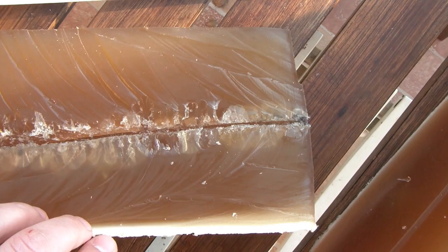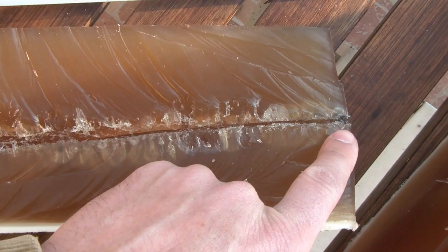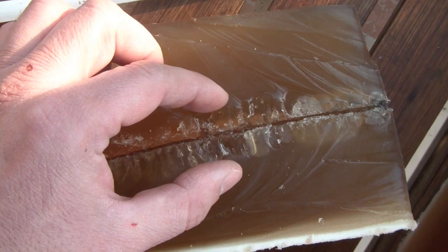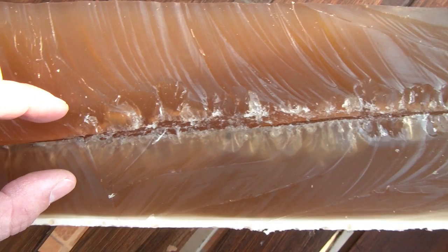We can see two kinds of damage on the gelatin block. The first is the straight cavity that the bullet cut all along its path. The second is the wave following the central cavity, which shows us the damage to the surrounding tissue.